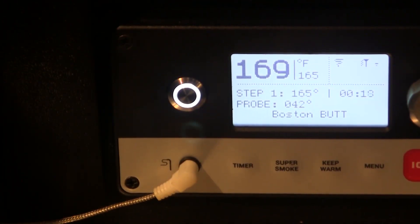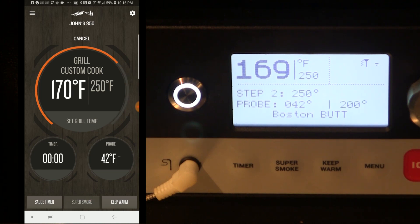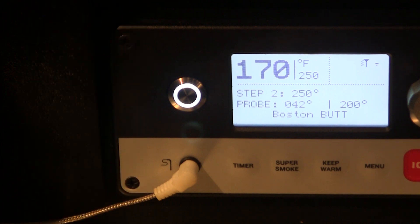We're winding down to the end of that first hour, so I'm going to start the app back up and watch it roll over. We've got five seconds left — and there's a little audible alarm on the smoker, and it changes the set temp to 250, just where we had it. You can see it changed on the app as well. It's going to stay in that mode now until our probe reaches 200 degrees, at which point it'll roll over to the keep warm mode.